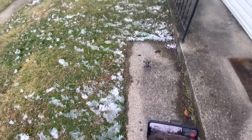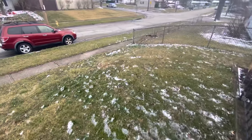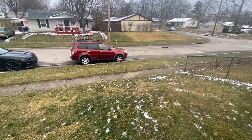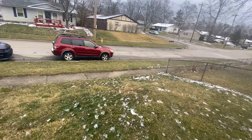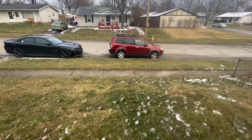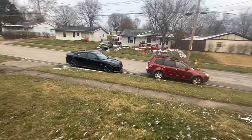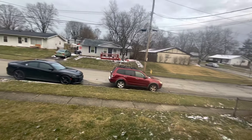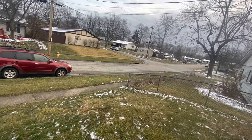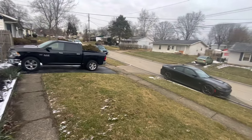I hit it twice. There we go. So this is rate one. Hopefully you can see that. It is extremely windy. That's full pitch forward - it is fighting the light wind. We're going to go ahead and go into rate two. Oh yeah. Way better. That's only rate two, too. That's insane.